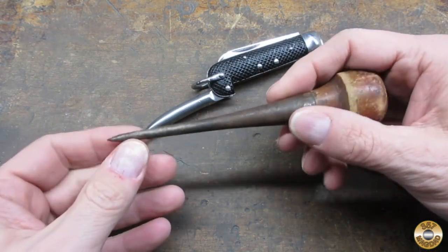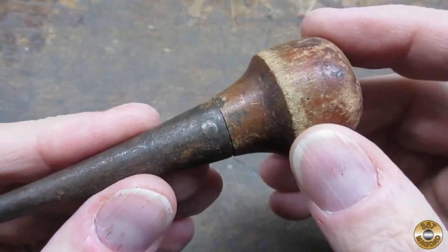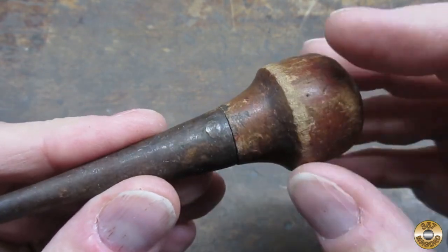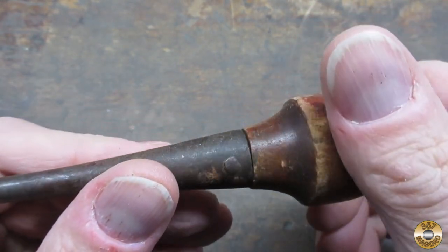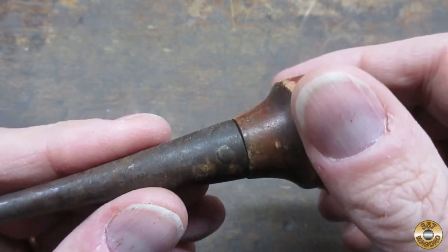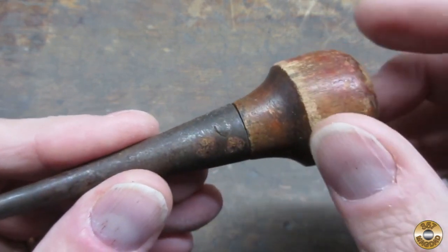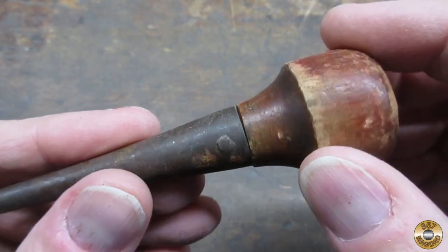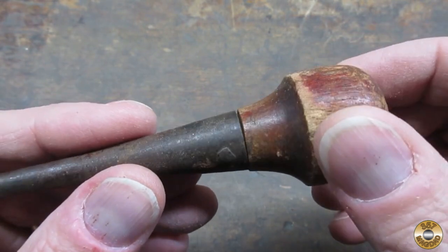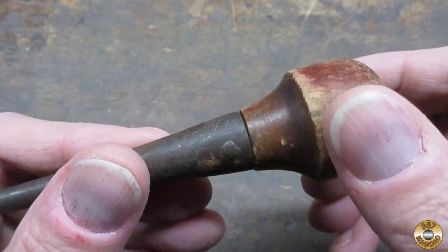So maybe this is some sort of rope working tool — don't know. It looks like the wood handle is pinned on; the pin runs all the way through and has just been mashed over both ends. I think I'm going to file that back and see if I can knock that pin through. It might be easier to clean this up if it was apart. We'll see how it goes.